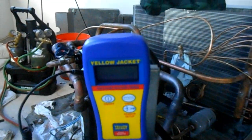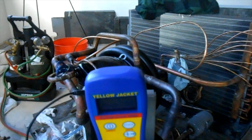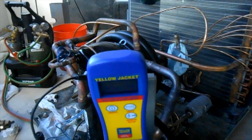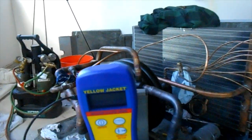Remember kids — down to 500 microns at least. Then, if you get no rise above 1,000 microns after you isolate the pump in 10 minutes, you're on a tight system — which I think you will find here today.